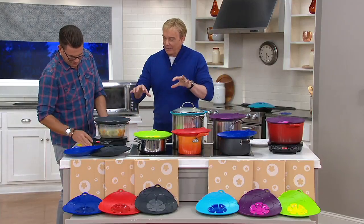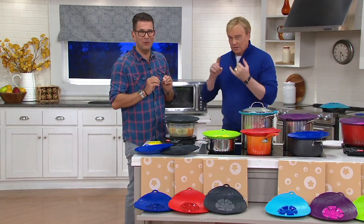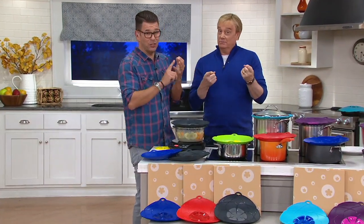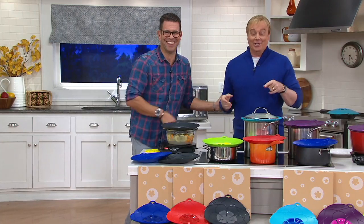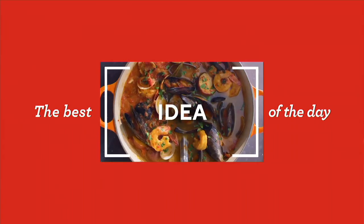Tell us in German why it's a great item: Weil es nie wieder überkochen wird. Weil es auf sechs verschiedene Topfgrößen passt. Sie können es in den Backofen tun. Sie können es auf der heißen Pfanne als Spritzschutz verwenden. Danach einfach in die Spülmaschine. Eins der besten Produkte, was ich kenne. Vielen Dank, danke schön. That's going to do it — call the number or tap the app to order.